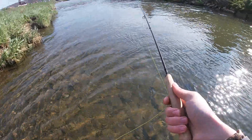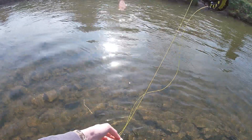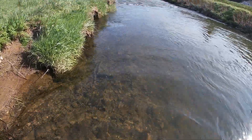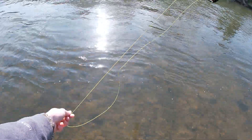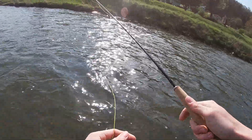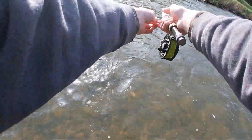Looks like there's a little pocket right here, I'm going to try and get it. A little windy, that's okay. There's a nice little natural eddy on the other side of this creek. I'm going to see if I can't get something out of there.